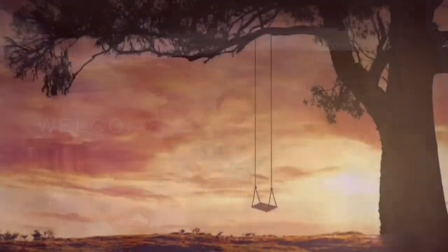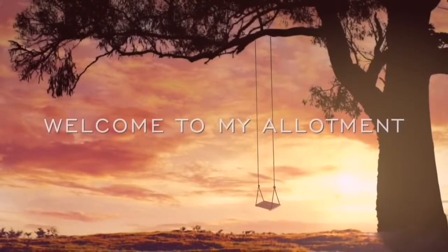Evening folks, here we are at the allotment. Let's crack on. Okay folks, we're not at the allotment tonight. We're here with Homebrew Griffo.